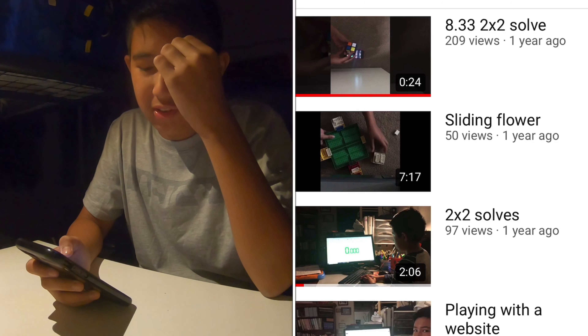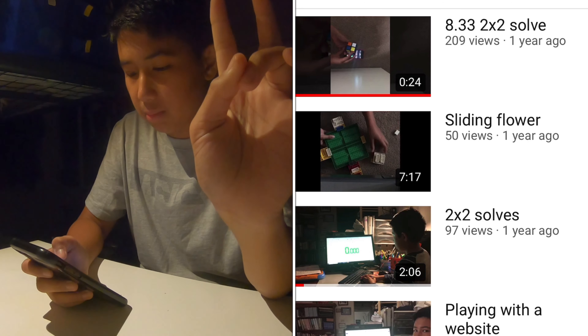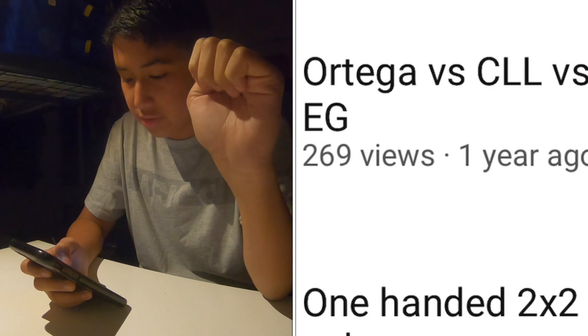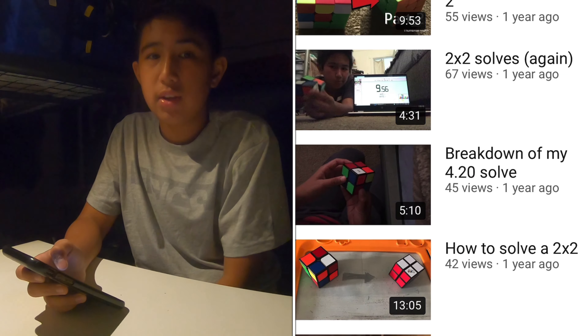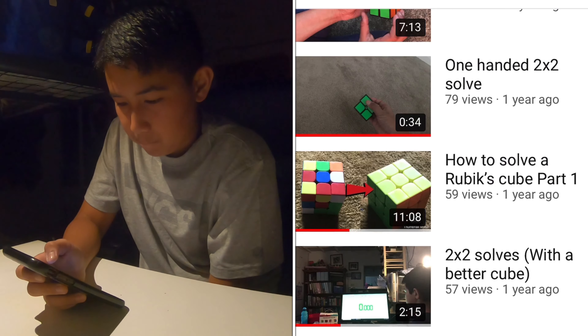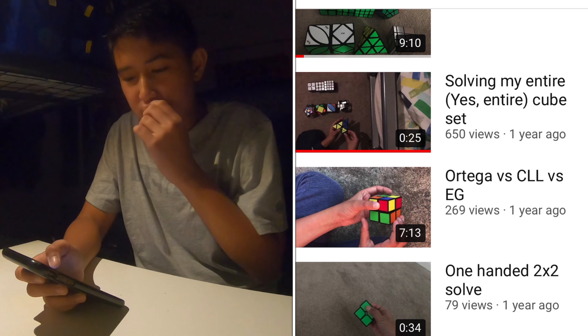We're reacting to more old videos again. I've done this two times before - one of them I reacted to Ortega vs. Hila vs. EG, and the other one I reacted to... Two zero seconds salt - yeah, a breakdown. Let's just react to some short ones.